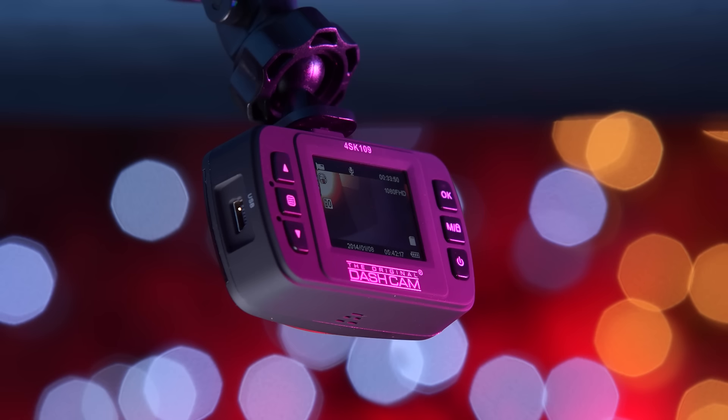The Cube has a built-in microphone and speakers. The buttons on the Cube include up and down, menu, power LED, mode, and OK record.